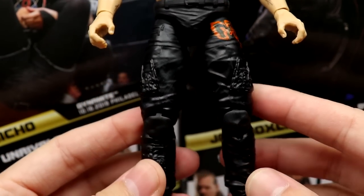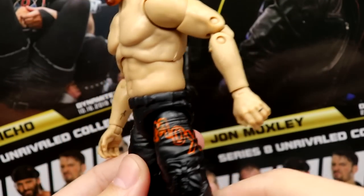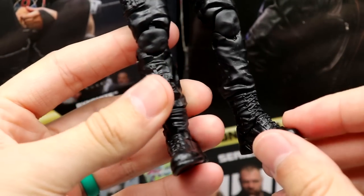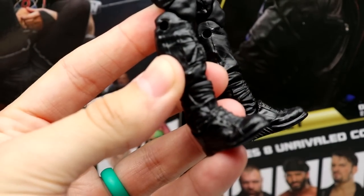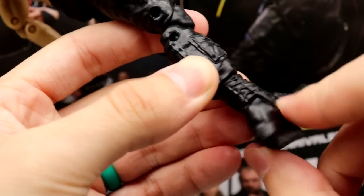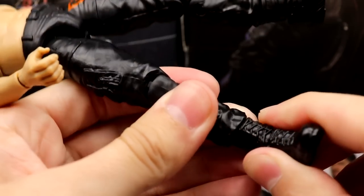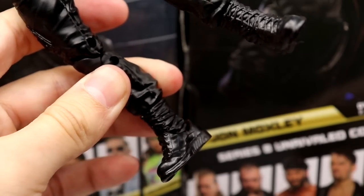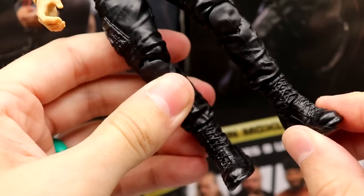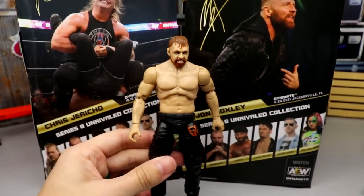You have your wrist tats, his pants mold in black that we've seen many times, with 'Mox' in orange. Going down, on my figure the ankle was actually backwards — the laces were on the back — but I just fixed it right here without even needing to heat it up. So that's good, though it's weird that it was like that in the packaging.